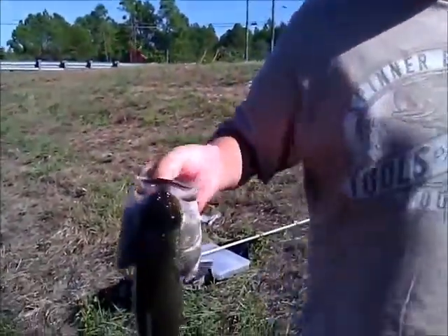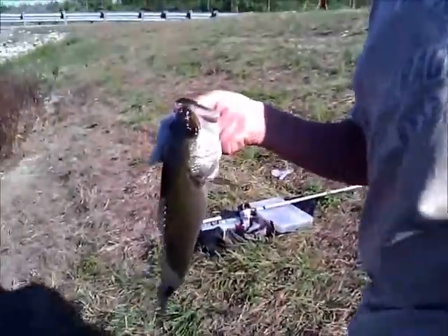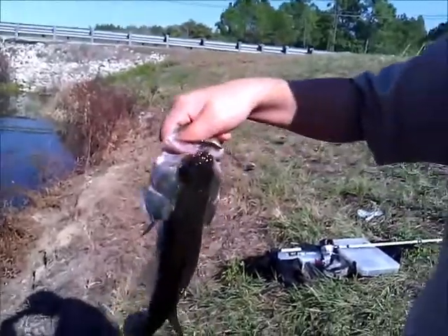I just got this pound and a half, two pound bass. No, it's a pound and a half. On Bruiser Baits, Rad Shad, Navy bass color.